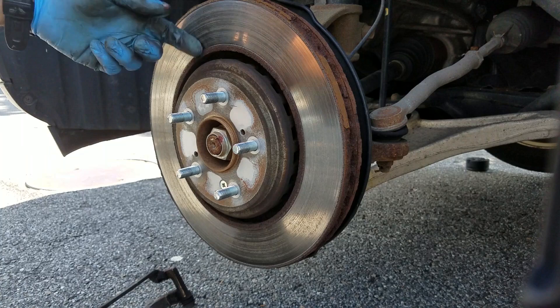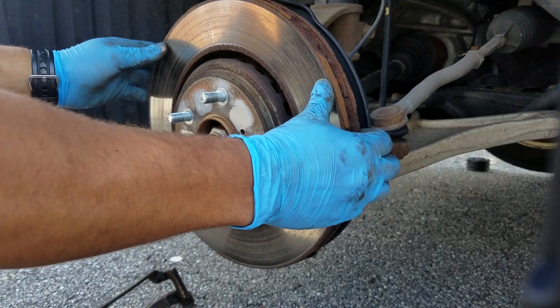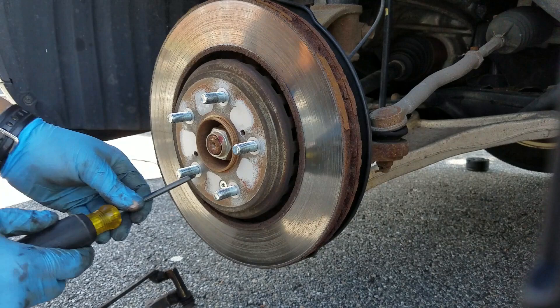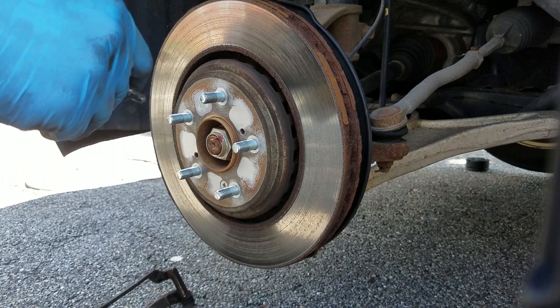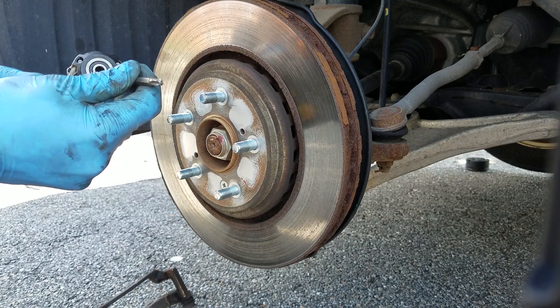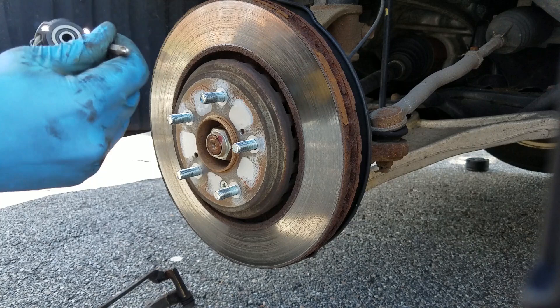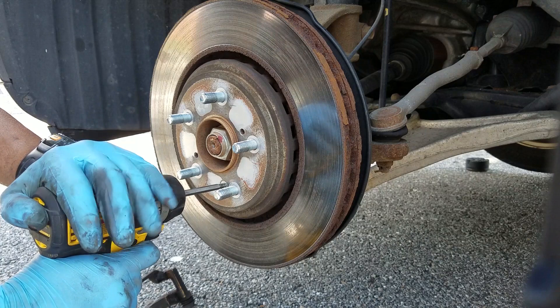Now that I've got the caliper bracket out of the way, I'm ready to take this rotor off. I turned the wheel straight again so I have a flat surface to work with. This rotor is held on by one screw — hopefully I don't have a big problem taking that out. This seems to be the biggest problem in the videos I've seen. I'm going to try the screwdriver first. Of course that's not working. So I'm going to use the impact driver — it has a hammering action to it. The bit fits perfectly, nice and snug. I'm going to set it to reverse and push down hard.